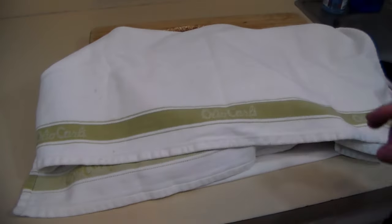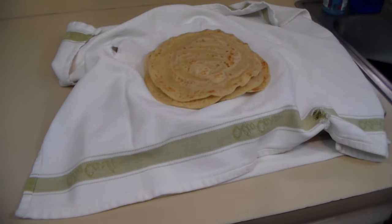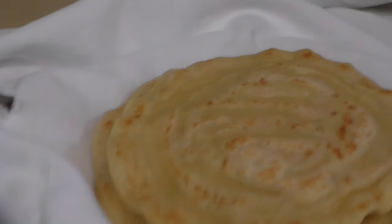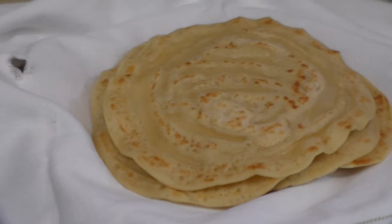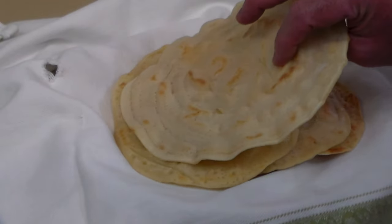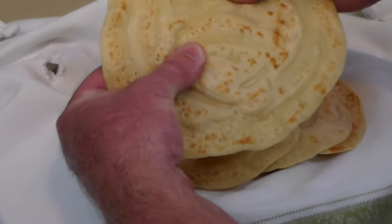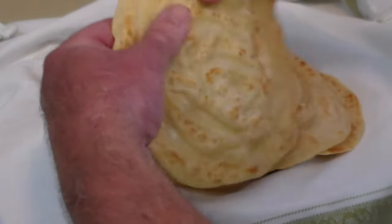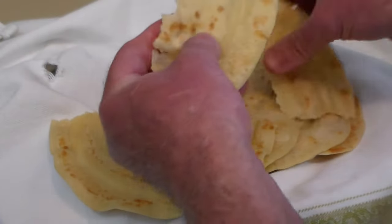Okay, so here we are — we've got them all done, all nicely warmed. Let's zoom in for a little bit and get some nice pictures. The last ones looked a little nicer; they came out better. Again, I turned it up to medium-high heat. Very stretchy looking — let's tear one.